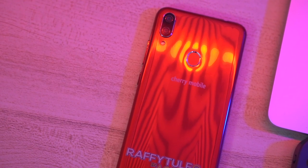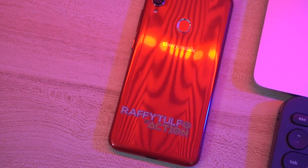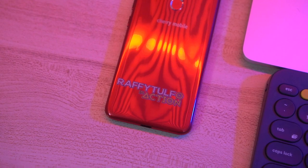The phone is running Android Oreo 8.1. The Tulfone costs 3,999 pesos and is available via Lazada — I'll also link the Rafi Tulfo in Action Instagram account down below so you can check it out. That's pretty much it for the unboxing of the Tulfone.